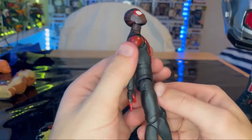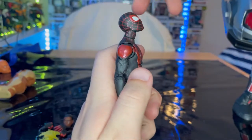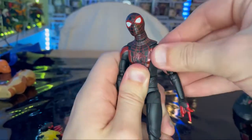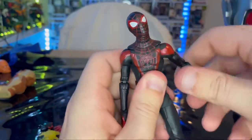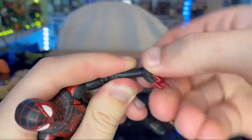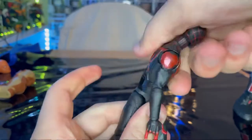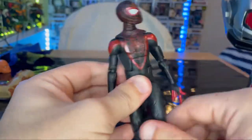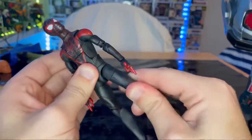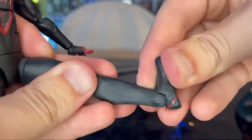For articulation: he has a double ball joint head — you can look down, up, left, right, with all sorts of pivoting. Shoulders move out, butterfly joint goes back and forward, 360 bicep rotation, double-jointed elbows. Wrists hinge down and up with 360 rotation. Ab crunch goes forward and backward, waist swivel 360. Legs kick out well, decent forward range, a bit backward, upper thigh cut, double-jointed knees with butt kick, and ankles hinge down and up with a nice pivot.